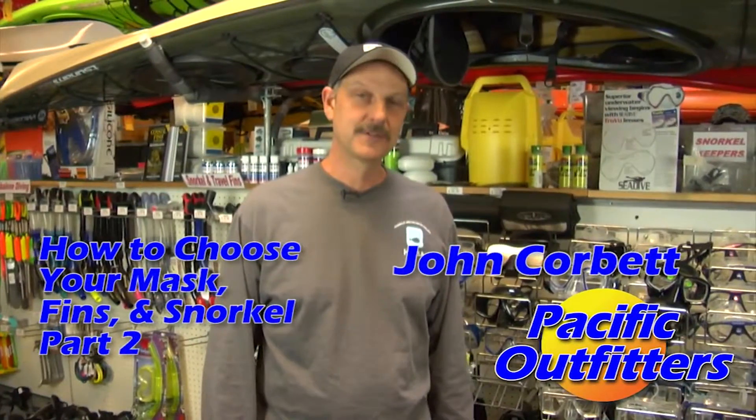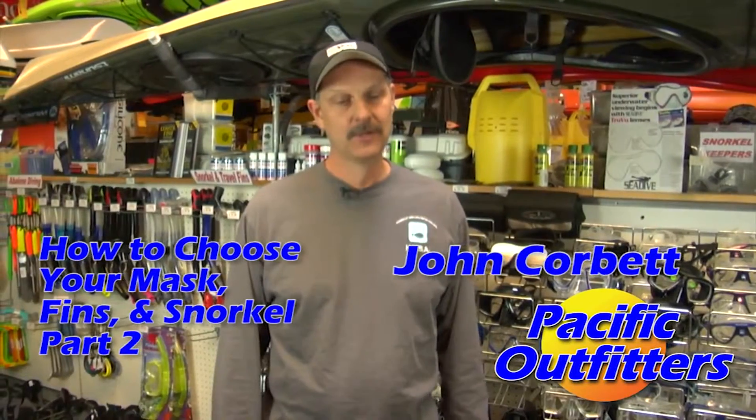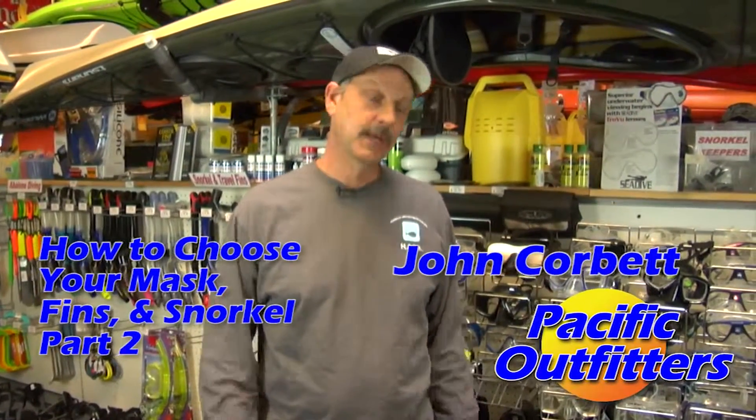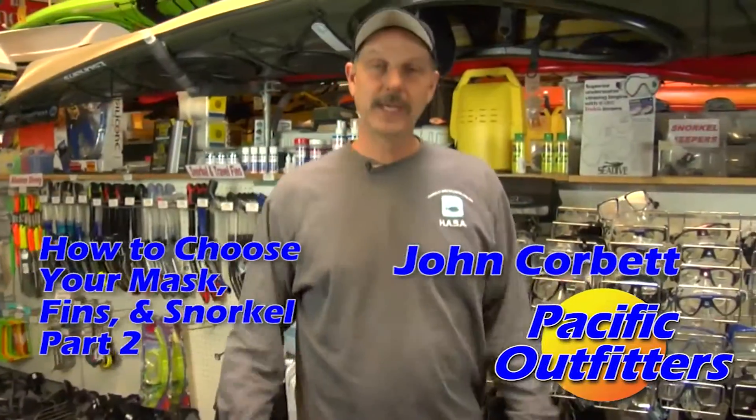I'm John Corbett of Pacific Outfitters and today I'm going to help you choose your mask, fins, and snorkels. What you choose can make a huge difference on your enjoyment underneath the water. You've now got your mask and made your choice there, so now we're going to talk about snorkels.